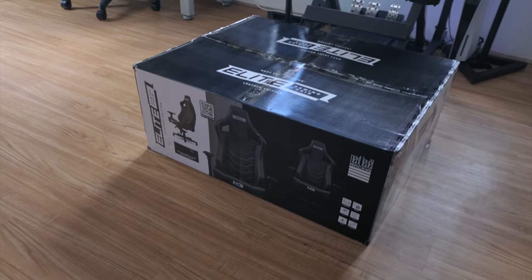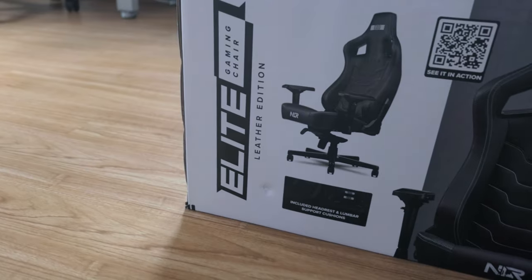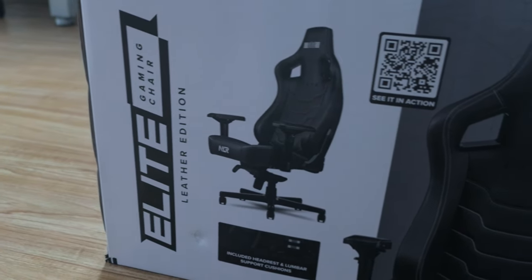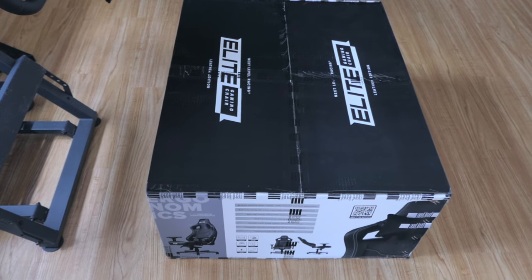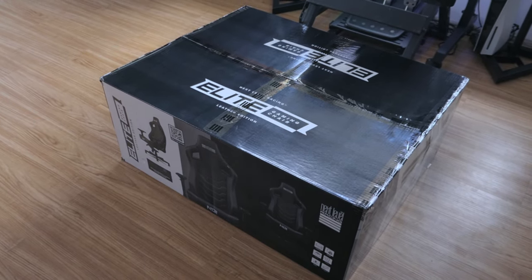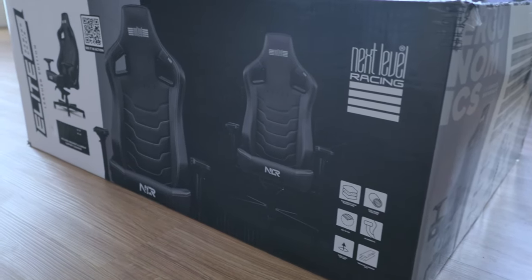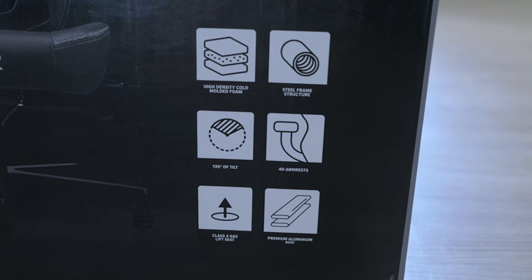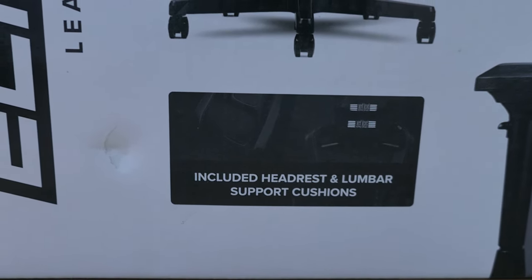Today we got a pretty special video because we have the Next Level Racing gaming chair, and it is the Elite Leather Edition. The box that it comes in is quite large and the shipping label says 98 pounds. It's packed in another box to protect the retail box inside, and it looks pretty nice. We can see the picture of what the chair looks like, and some features here also include the headrest and lumbar support cushions.